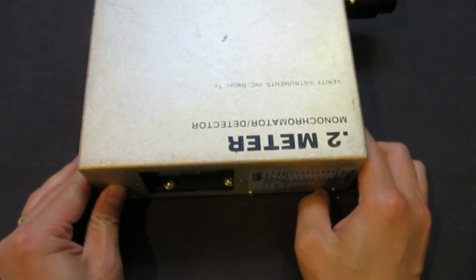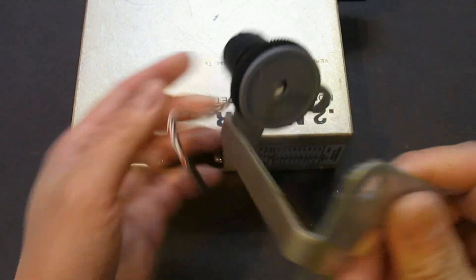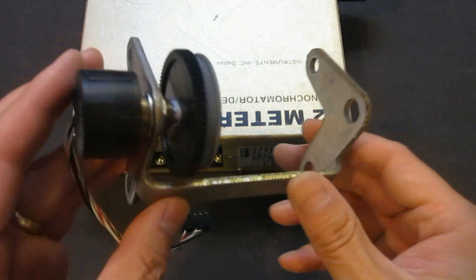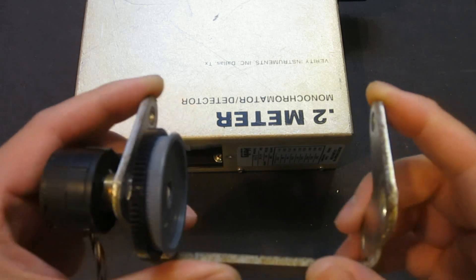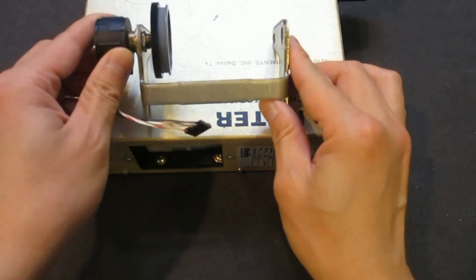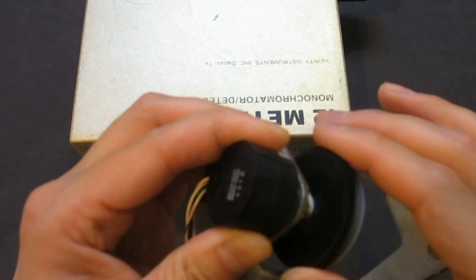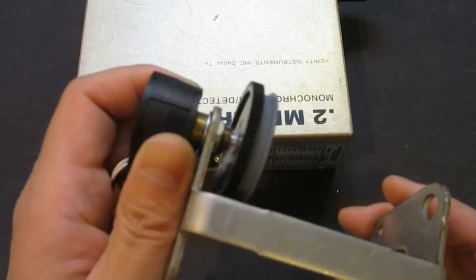So what I came up with is something like this — a very simple mechanism. I have this metal piece, I'm not sure where it came from, probably something I disassembled a while ago. I just like to keep all the parts — you never know when you're going to need one. So this serves as a frame, and what we have here is an optical encoder taken from an old HP piece of equipment that is no longer functioning.